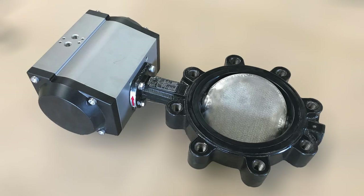Young Industries' patented powder flow butterfly valve is ideal to shut off flow and control flow of fine powders from hoppers or bins.